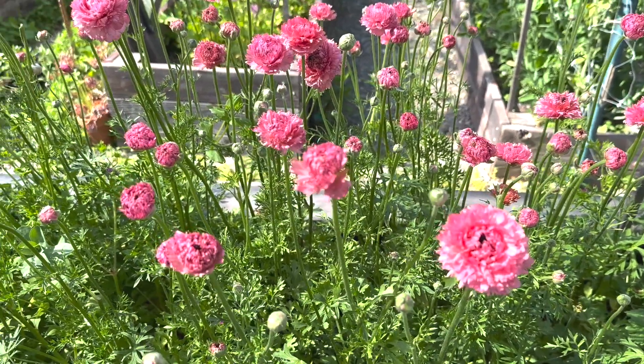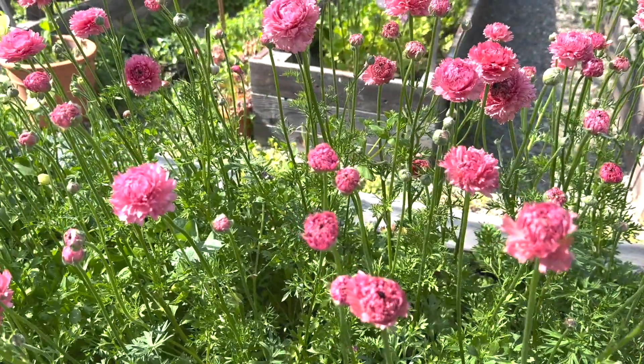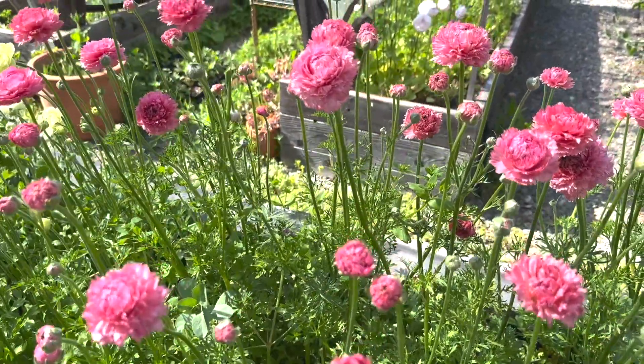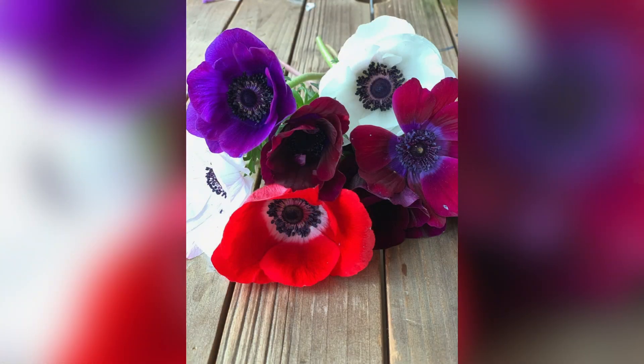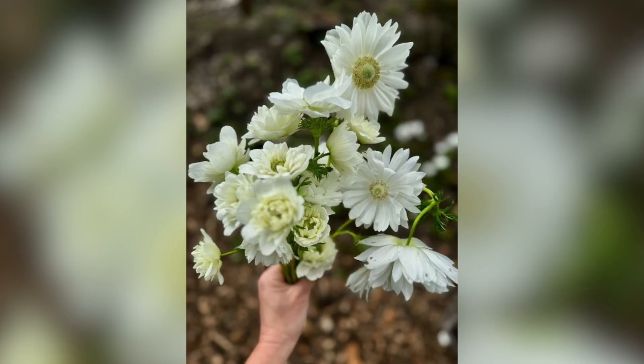Ranunculus and anemones are two of our most favorite spring blooms here at the farm. Ranunculus, also known as spring roses, are exceptionally prolific when it comes to stem counts per plant. Anemones offer a beautiful contrast to ranunculus in both shape and form. Both have excellent vase life making them most sought-after cut flowers.